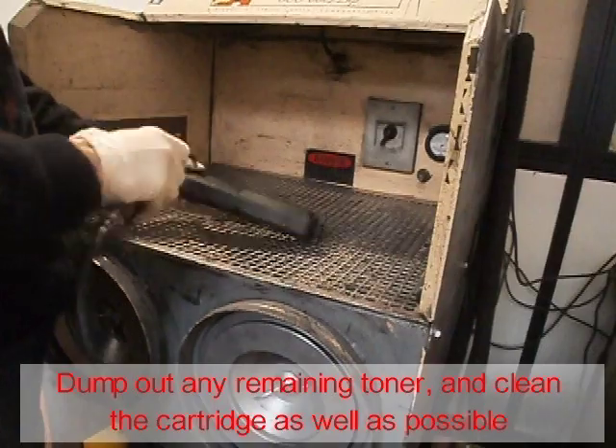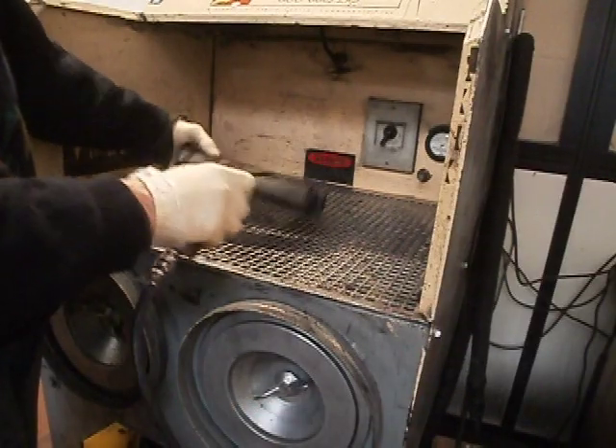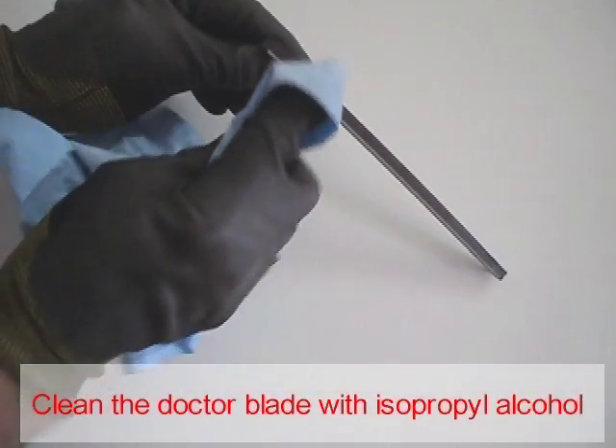Dump out any remaining toner and clean the cartridge as well as possible. If you can use compressed air, it's better. You may also use a toner vacuum. Do not breathe the toner dust. Clean the doctor blade with isopropyl alcohol.